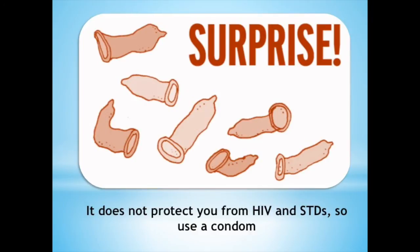Does it protect you from HIV and STDs? Like many other methods of contraception, OrthoEvra does not — repeat, does not — protect you from HIV and STDs, so use a condom.